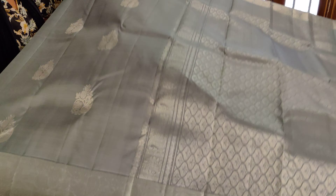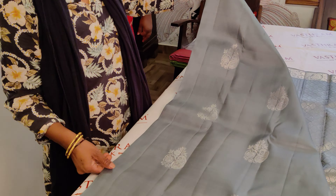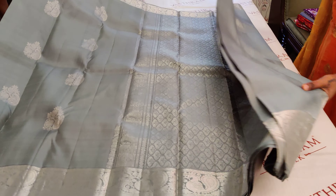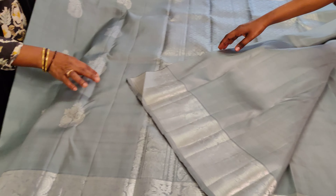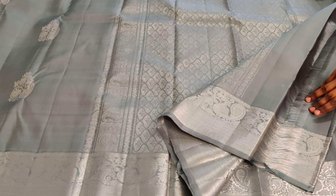Let's open up the pallu — wow, it's got a grand, rich pallu with peacock woven borders and bootis on the body. Beautiful paisley woven with flowers — a different motif altogether. The color is really different; you will love it. A plain, subtle color which makes you look very elegant. The silver color against the gray makes it classy. The running blouse is plain with a border.